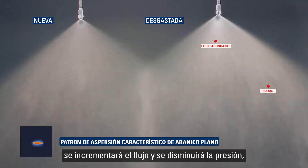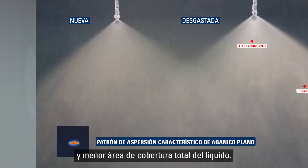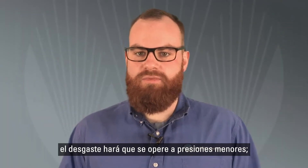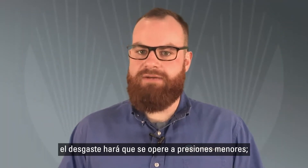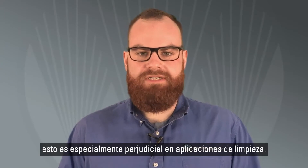With nozzle wear, liquid flow will increase and spraying pressure will decrease. This results in larger drops and less total liquid surface area. Depending on the type of pump being used, nozzle wear can also result in nozzles operating at lower pressures. This is especially detrimental in cleaning applications.